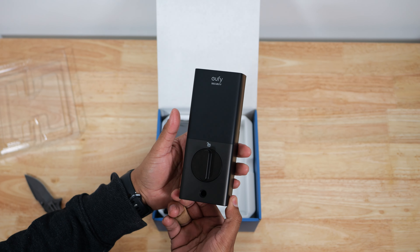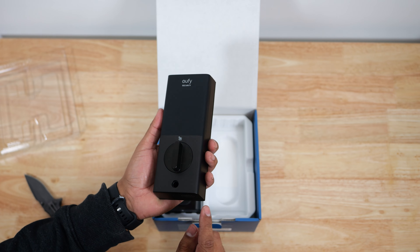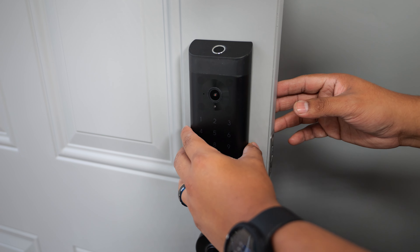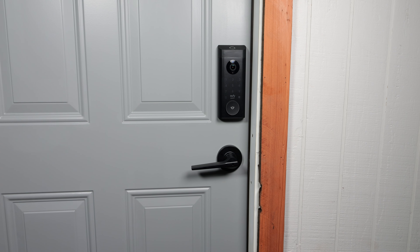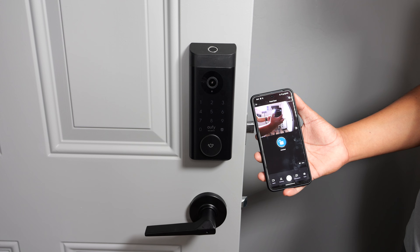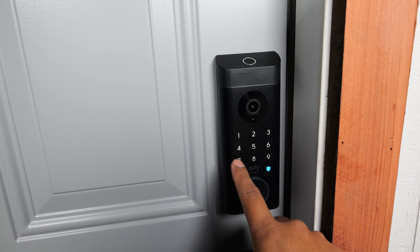Taking a closer look at the smart lock, this only comes in black and dark gray with a matte finish, which helps prevent fingerprints from showing up. There are five ways of unlocking it: with your fingertips, through the Eufy app, over voice command using Google Assistant or Alexa, with the keypad, or with the physical key.